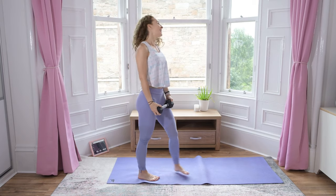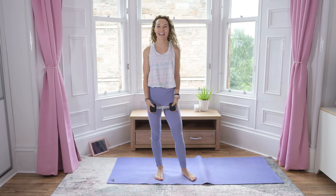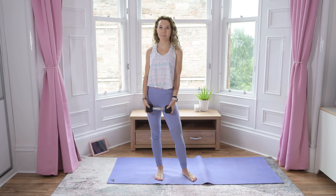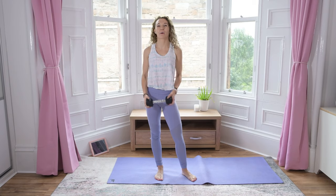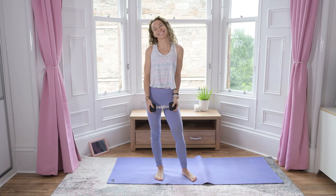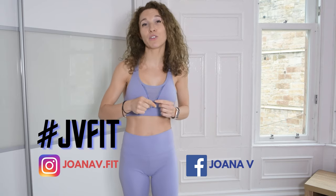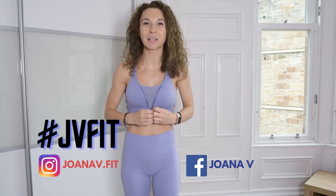Nice job. Well done, everyone. Thank you so much for joining me. This was your five minute legs quick finisher with a dumbbell. That was amazing. Well done. Make sure you check in using hashtag JDFit and tag me in your photos so I can see your amazing progress.